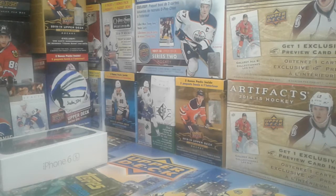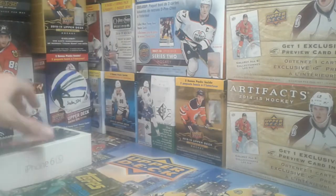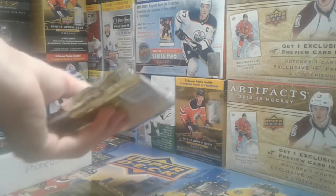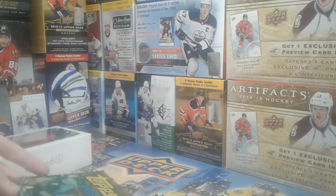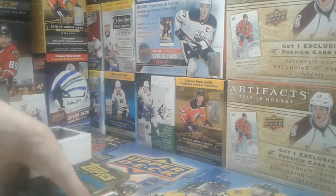Hey guys, JNJDH here back with another video. Today I got something random — this is different than what I usually do. I got an iPhone 6s in the mail today, and I decided to unbox it. Also I got 5 random packs of hockey cards, because it wouldn't be a JNJDH video without hockey cards. But first, let's open the iPhone.